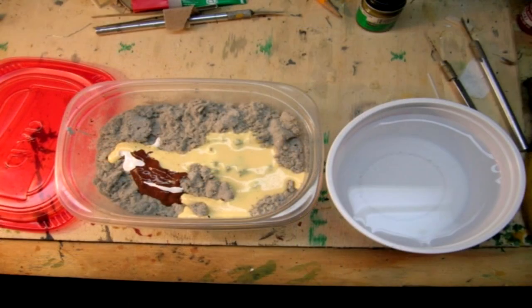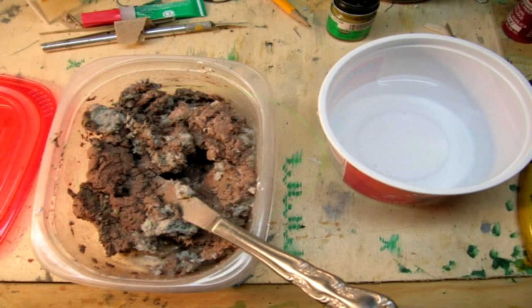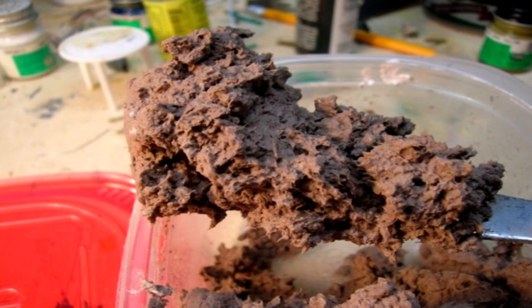The first step is to mix the water and Celluclay until the consistency is that of partly thawed frozen cookie dough. To your cookie dough, add in your colors — I use craft store hobby acrylics. Mix in whatever colors best suit your specific application: tans for desert, browns for ETO, reds for clay, and so on. The next step is to pull out the amount of mud required for the job and put it into a separate container.